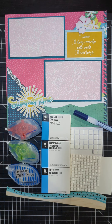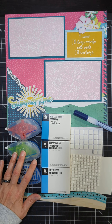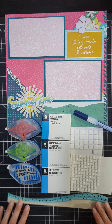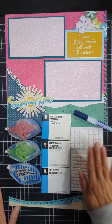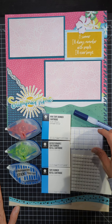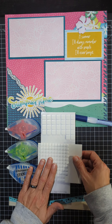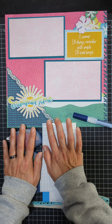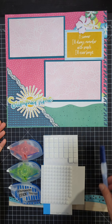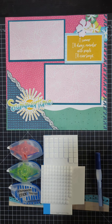Tape runners are awesome. This is 3L adhesive, so it really is the best on the market, the highest quality. The next type of adhesive that I use on every page are foam squares. We have two different sizes — bigger foam squares and then smaller ones. I like to have on every page some embellishment that is on foam squares because it just gives my page some depth.